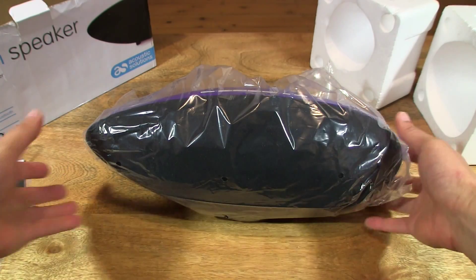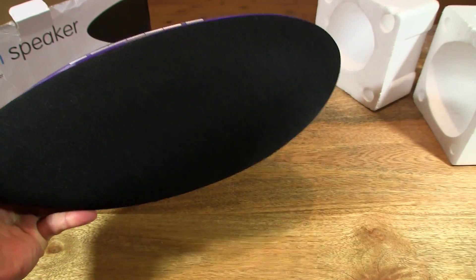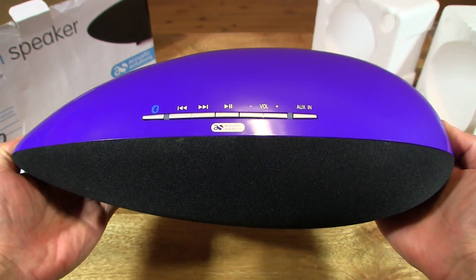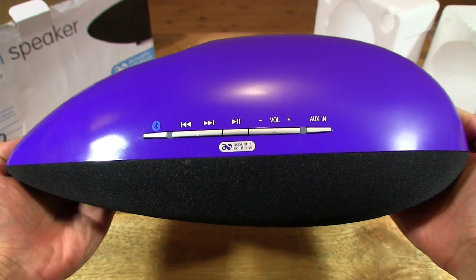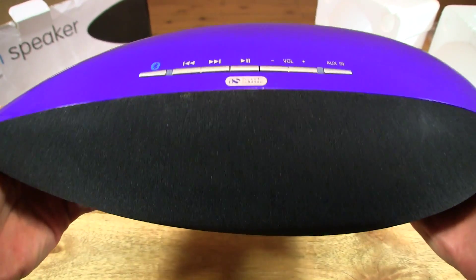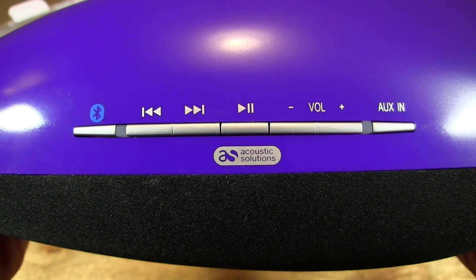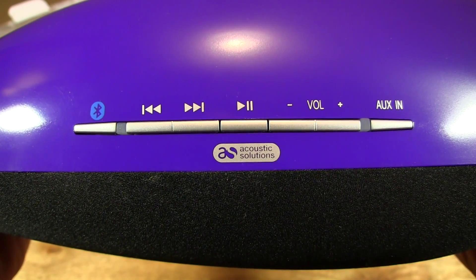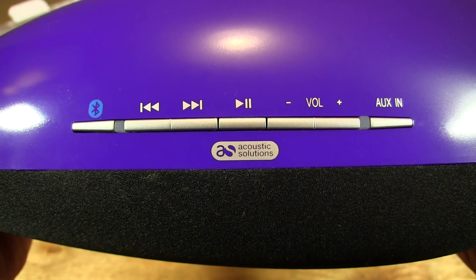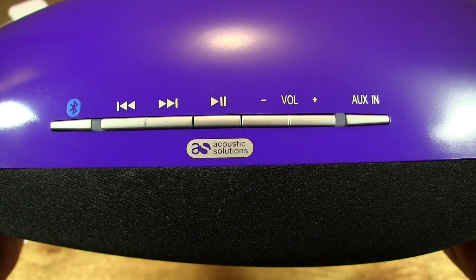So let's remove the styrofoam packaging and the clear plastic wrapper. It's quite an unusual shape — sort of like a teardrop type of shape. There are controls at the top where you can see there is a Bluetooth button followed by an LED indicator light, and then you've got some universal track controls or playback controls with back, forward, play/pause, volume down, up, and another indicator light next to the aux in button.